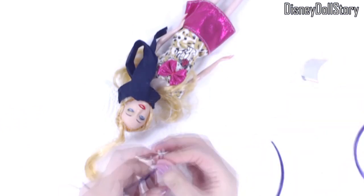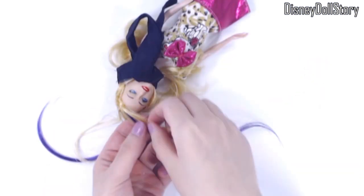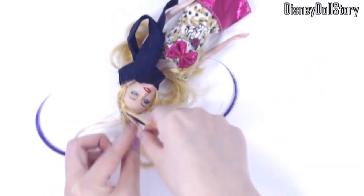I glued the purple strands of hair underneath her existing hair. After the glue is dried, I braided her hair.